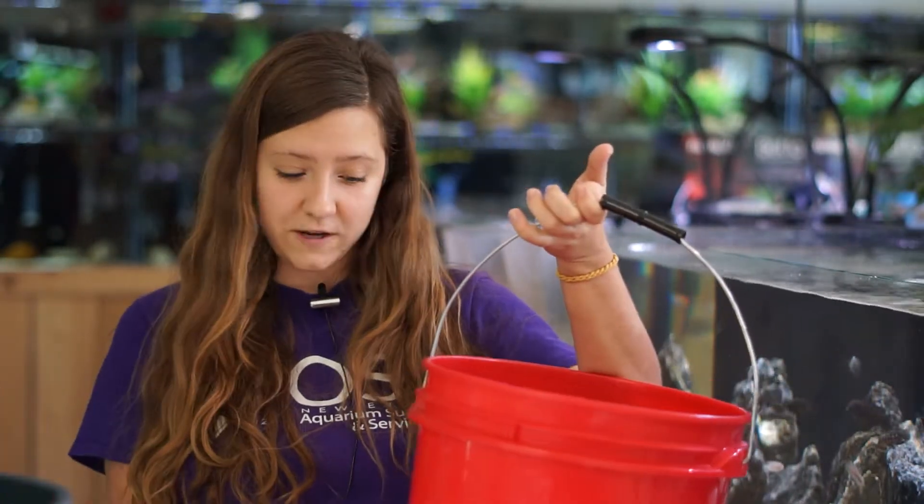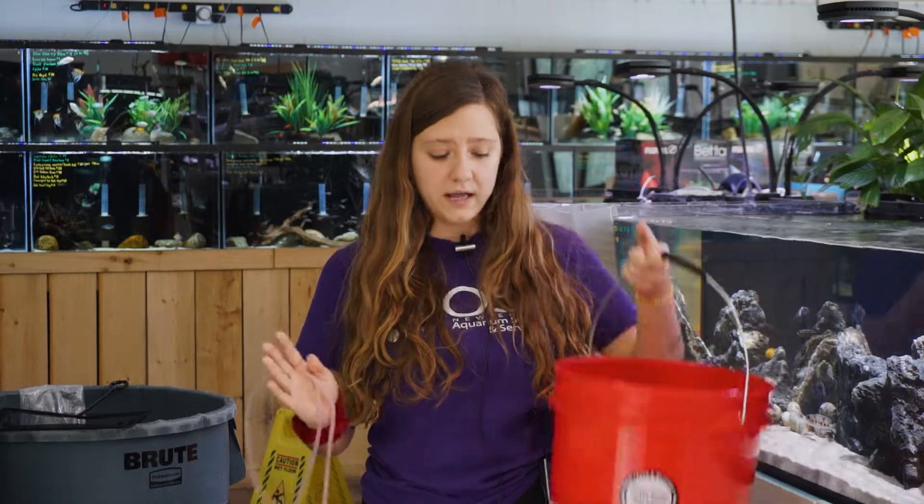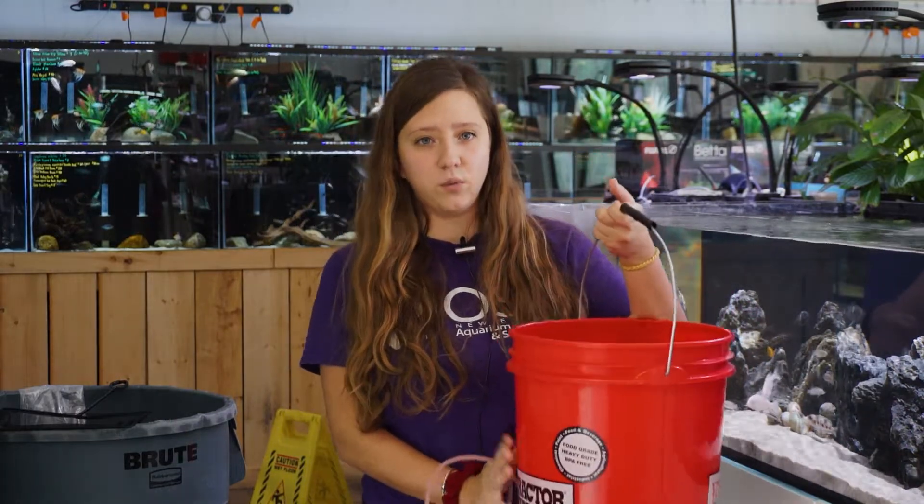You're going to start out with your fish in the bucket in the water you got them from — either store water or water from their original tank — and put all of that water in the bucket with the fish. Next, you're going to start slowly siphoning water out of the main tank and into the bucket, so the water slowly changes parameters over time and the fish will slowly get used to the new water parameters.